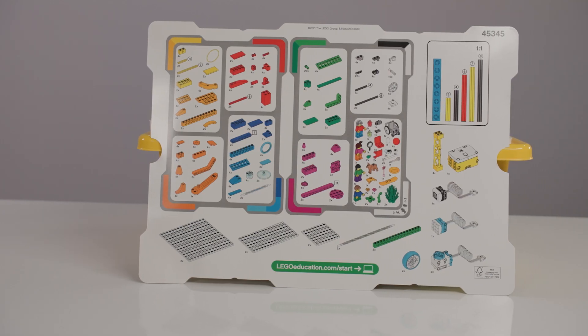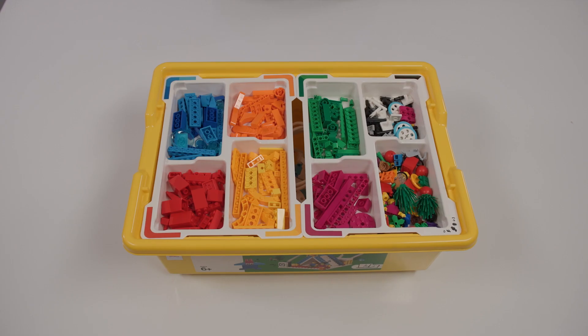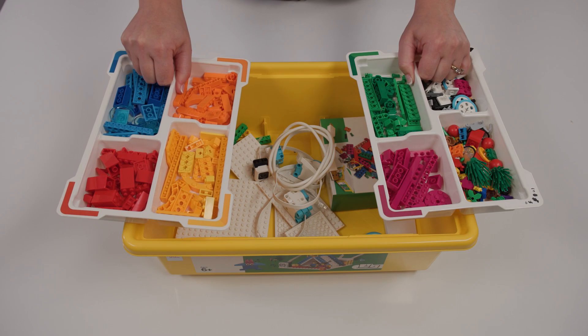At the end of the lesson, you want to allow some time for students to use the element list and put everything back in the kit as best you can. Spike replacement elements are at the bottom of the tub for missing parts. If you are missing any important elements, report an issue on our STEM T4L website under the PL and Support tab.